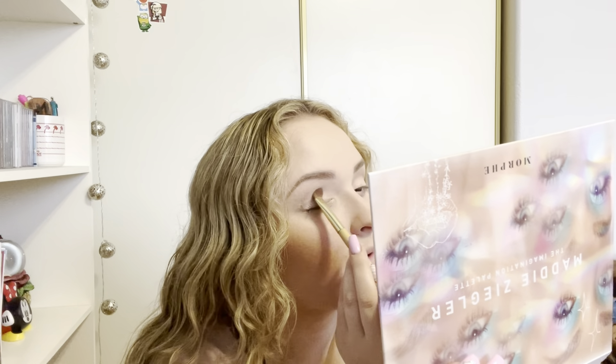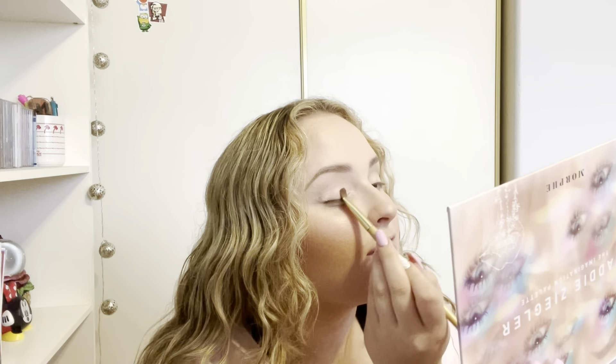I chose to buy this palette because I am a Dance Moms fan. I've always watched it when I was younger — even now sometimes it's like a guilty pleasure show where I can just put it on and I already know what's going on. I just love Maddie Ziegler. I think she's great. She's super talented and I know she's been into makeup since she was younger, so I was excited to see what she was coming out with.